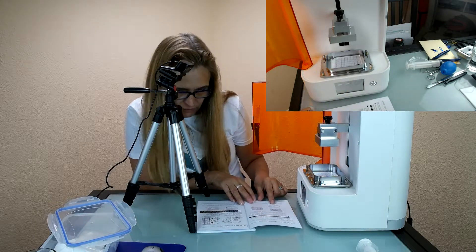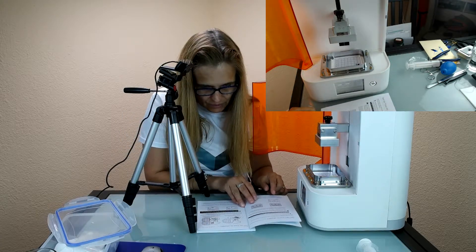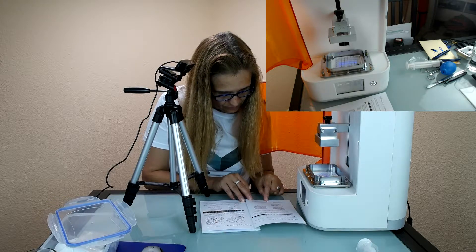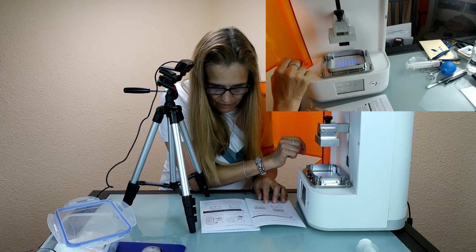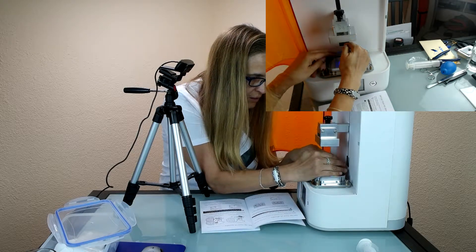The machine is powering on. It starts focusing. Okay, it's hard to see. I have to try to line it up.